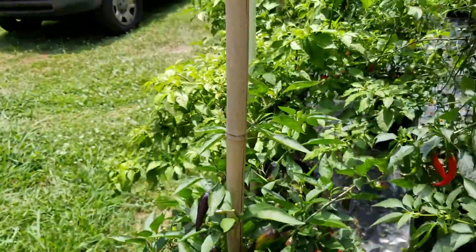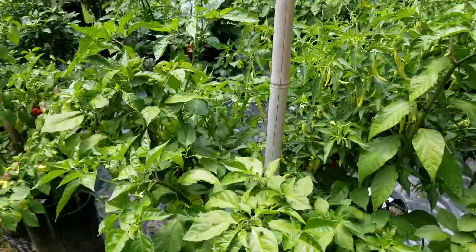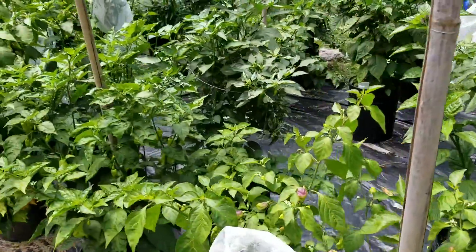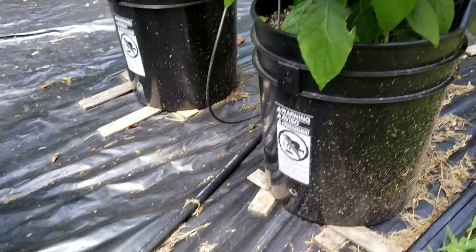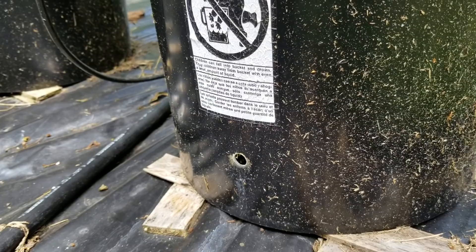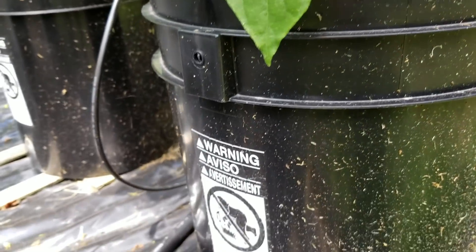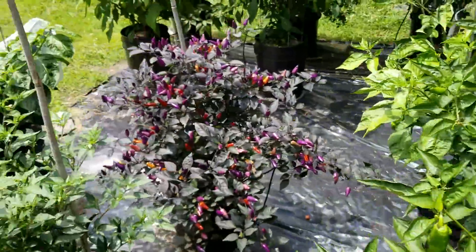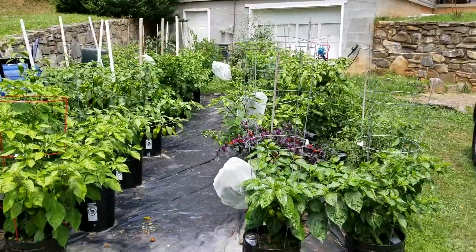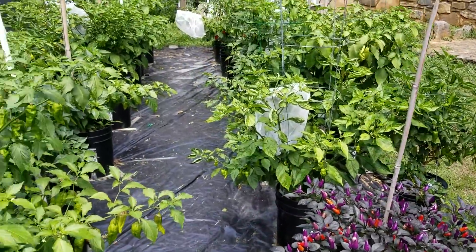Every 36 inches I've got another set of those emitters. My timer is set to come on twice a day for 10 minutes each time — 10 minutes in the morning and 10 minutes in the evening. For this setup I'm using modified hippie containers that have an overflow hole, with the bottom part filled with chunky perlite and reused potting mix above that. It keeps a little reservoir but still has an aeration layer so the roots don't get drowned. I can do 36 plants — 18 on each side — and they're doing very well.